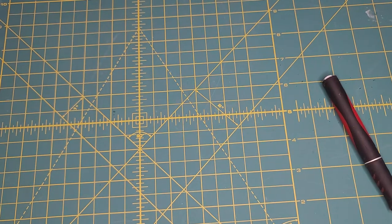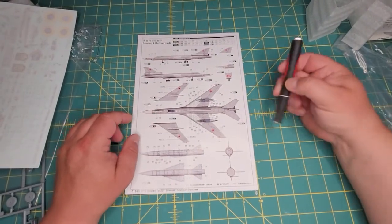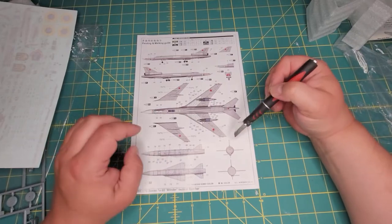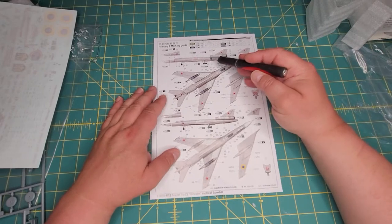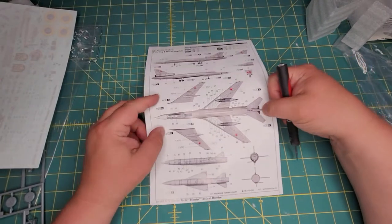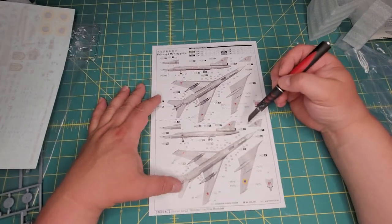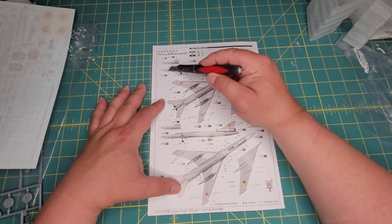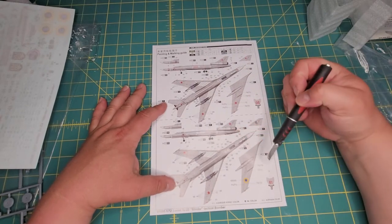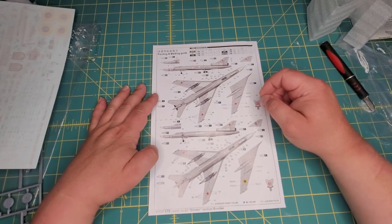The last item in the box is the painting sheet. Here's your Russian version with the shark mouth, another Soviet version with a shark mouth, and then the Ukrainian version. I'm not sure why they include Ukrainian roundels when these appear to be Russian aircraft — but you have your shark mouths, a bit of nose art, and another piece of nose art. It looks like one aircraft carries the Russian star on the bottom and the Ukrainian roundel on the top.